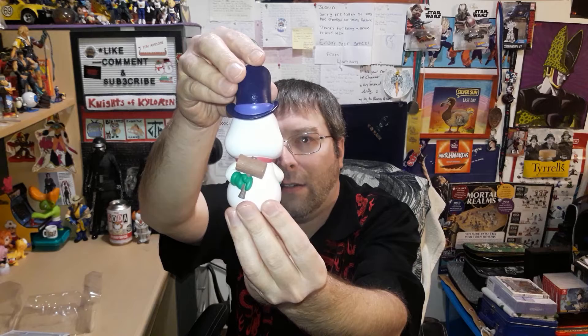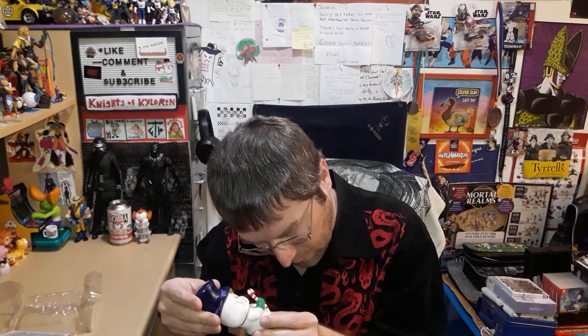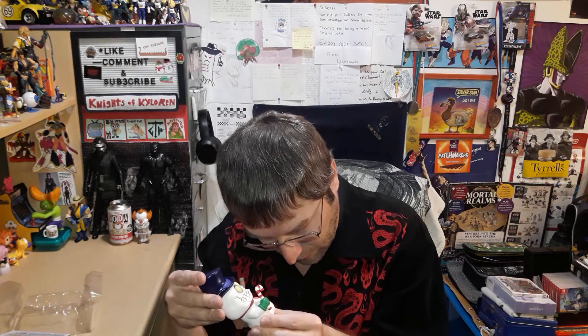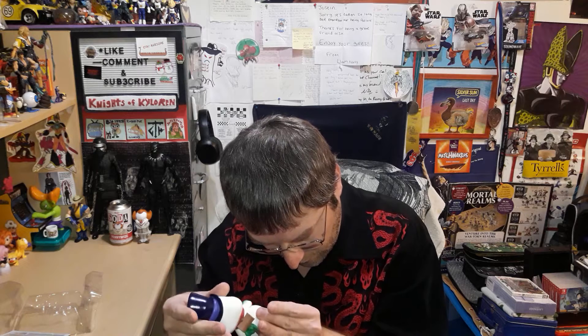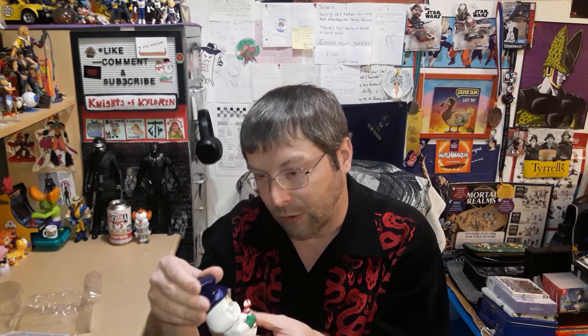He's got a mallet on his back to knock somebody out. He's one solid piece except for his arms — just his arms. He's got a few paint issues on him but that doesn't really matter; I just like how he looks.